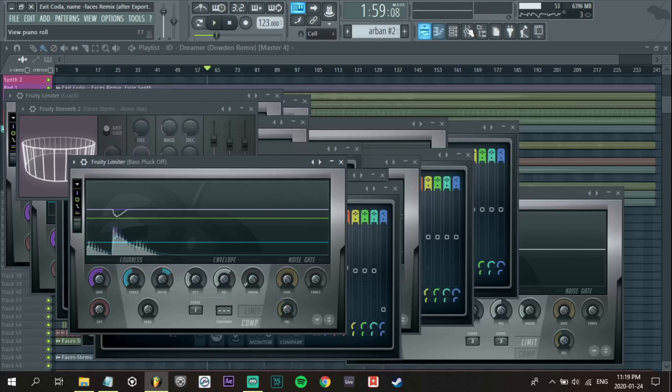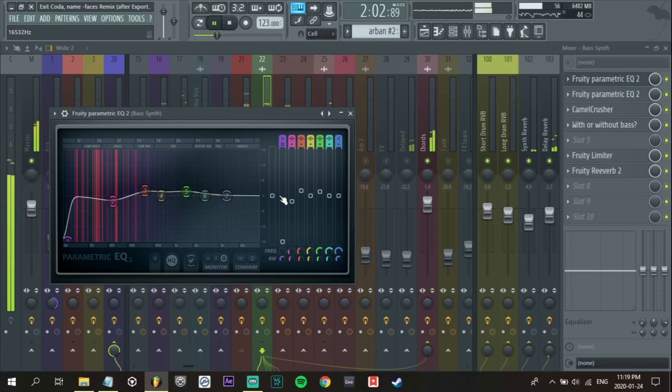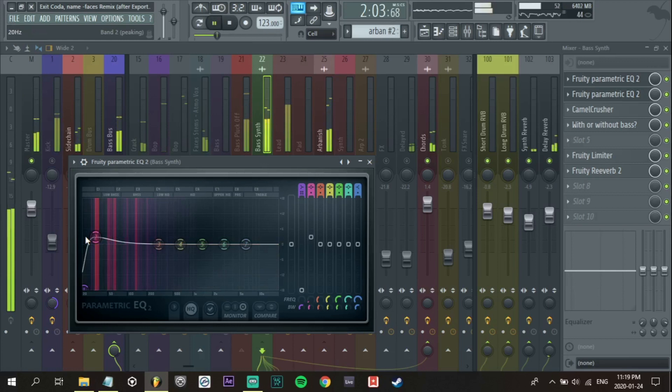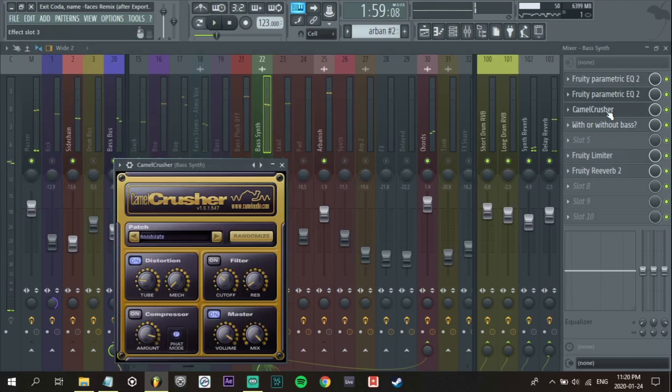I'm just going to save my project real quick. The lead we won't have to worry about right now because we're going to come back to that. Let's EQ the bass first — I know I already did it in the process during writing, so you can see I have my bass in there. It is a little bit lacking because I don't have the sub already written on it, so I'm just going to boost it here. When I go back in to finish the track I'm going to add my own sub bass to it. This is just to reduce a little bit of the muddiness. I have a bit of saturation on it and a compressor.